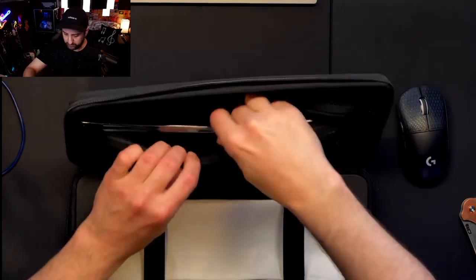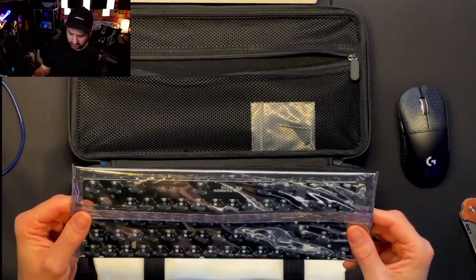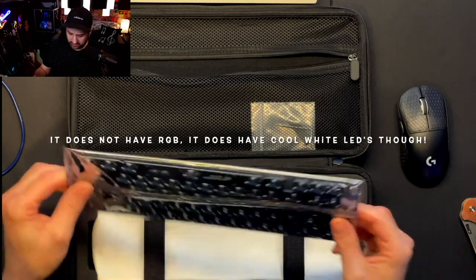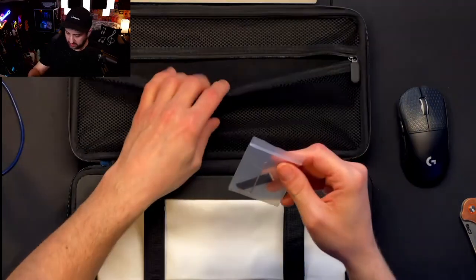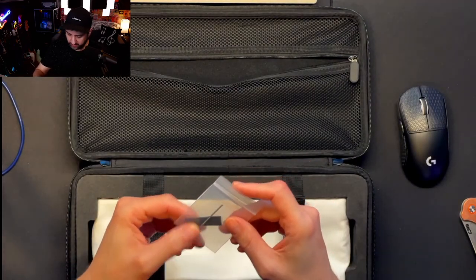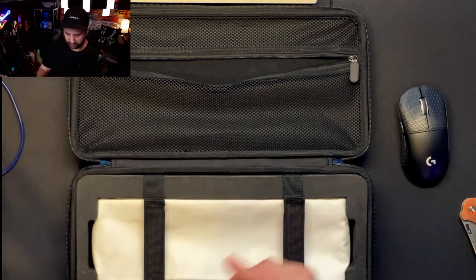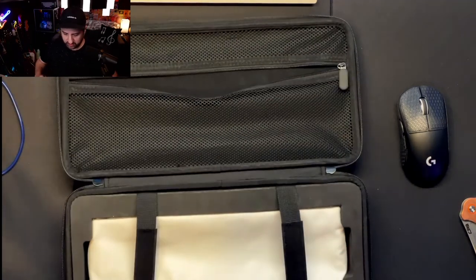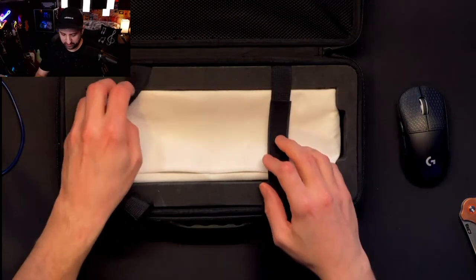You get the JST cable and daughter board for the USB port. You also get a hot-swap PCB — I believe this one has RGB, but even if it does I don't really care since I don't like RGB on keyboards; I think it looks kind of tacky. And then these are the poron feet.